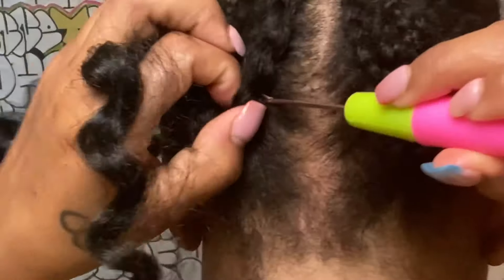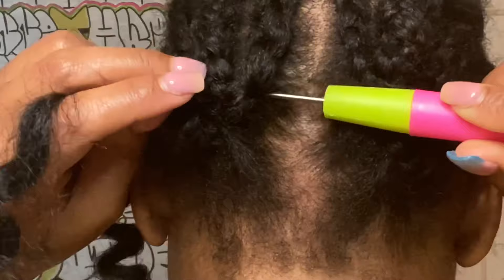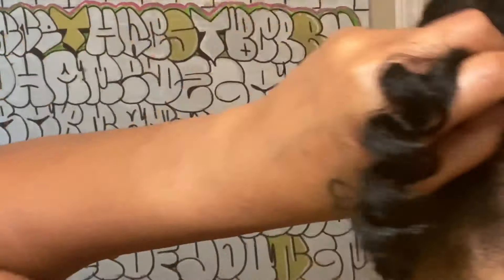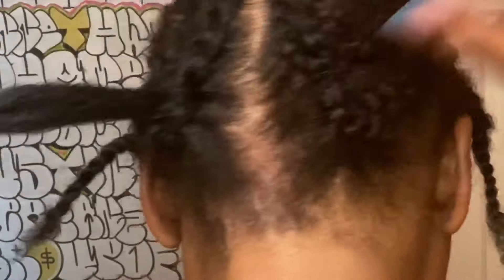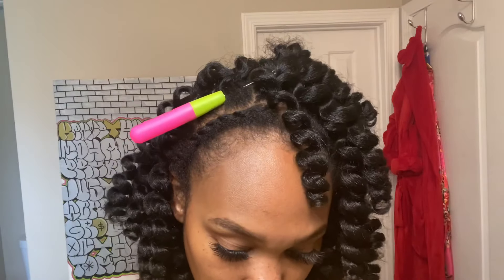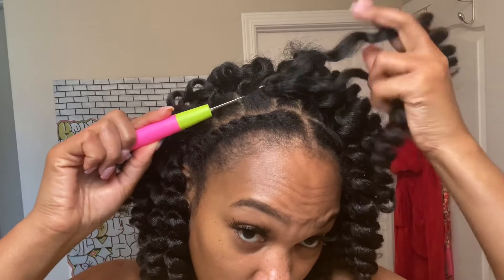Now we're really getting started. Grab one pack of the Jamaican bounce hair — I use one whole loop and I don't separate it until the very end. Put your crochet hook into the cornrow just like you did when you were twisting your real hair up into the braid, pull it through, grab the loop, and pull the hair that's left out through. You can actually do this twice — I'm only doing it once because I plan on taking this out in about a week, but if you want to double wrap it, here is an example.